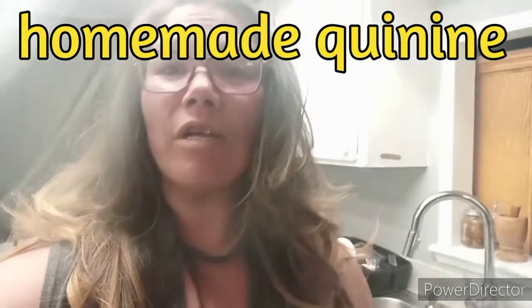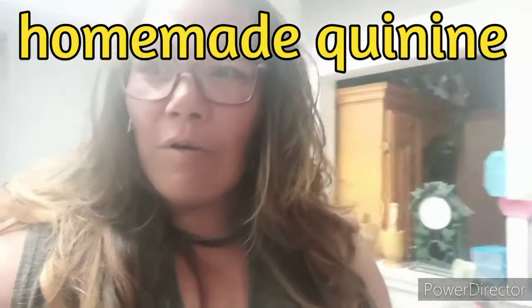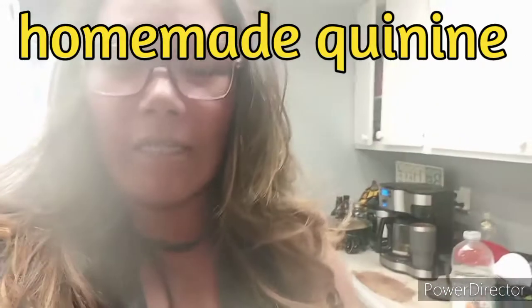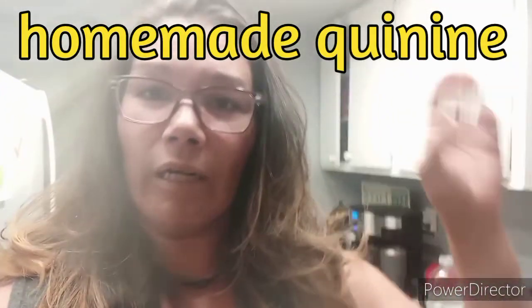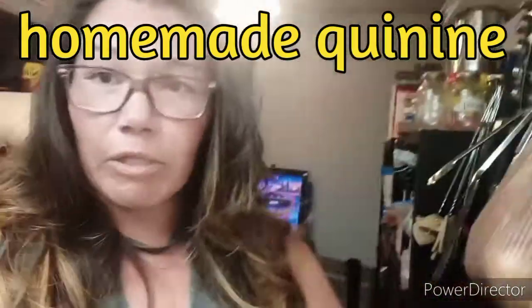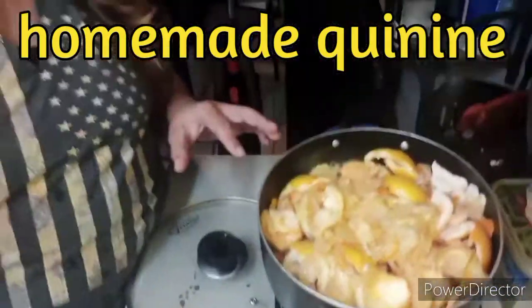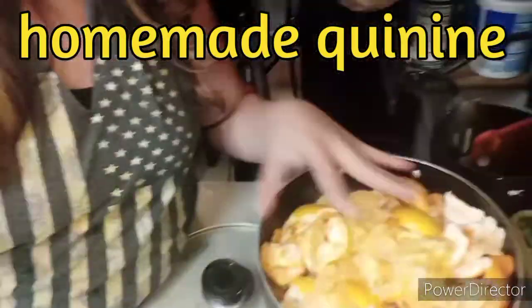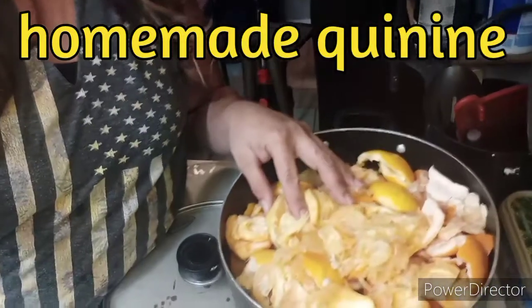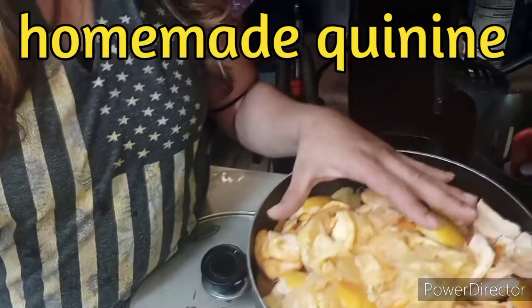Right now I have a whole bunch of leftover grapefruit. Whenever my family eats grapefruit, we take the peels and I'll put them in a bag in the freezer until I'm ready to use them. I have a whole bunch accumulated — these are all the leftover grapefruit peels, and the grapefruit pieces the kids didn't finish eating. I put it all in here.